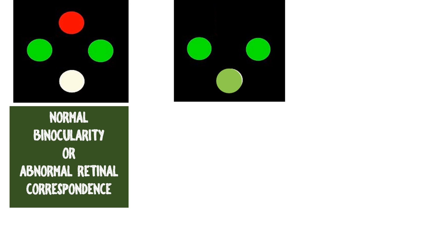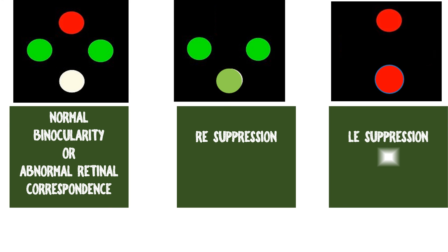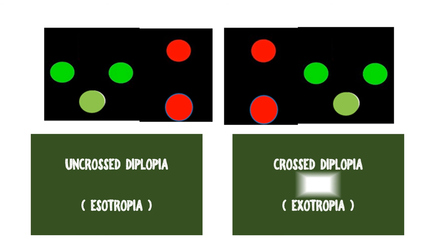To revise: if you see the normal diamond configuration of four lights, it means either normal binocularity or abnormal retinal correspondence depending on whether a squint is present or absent. Three green lights means suppression of the right eye. Only two red lights means suppression of the left eye. Five lights means diplopia — if left images are on the left and right on the right, it is uncrossed diplopia seen in esotropia; if the red is on the left and green on the right, it is crossed diplopia seen in exotropia. Thank you and have a nice day.